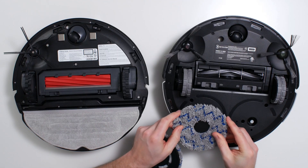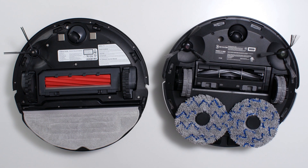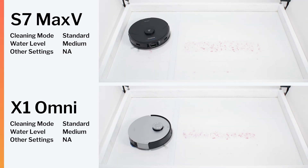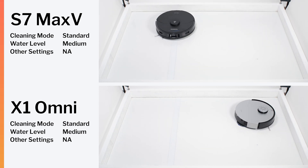Moving on to mopping — both robots of course have mopping attachments. The S7 Max-V has one mop that vibrates, while the X1 Omni has two mops that rotate. In our mopping tests, both robots performed similarly. In our dried-on stain test, both robots were able to clean the test station in one similarly long cleaning cycle.